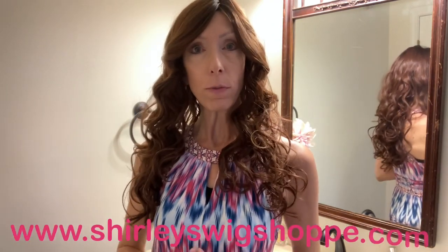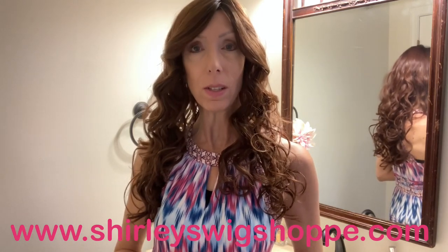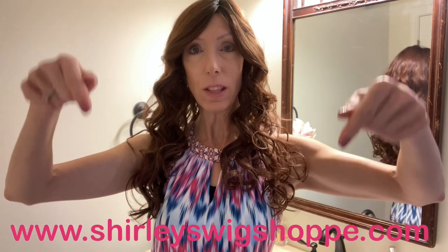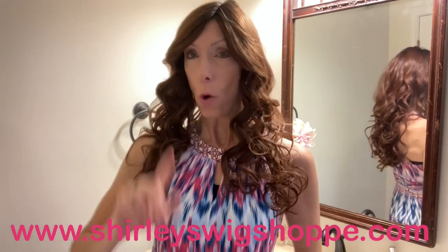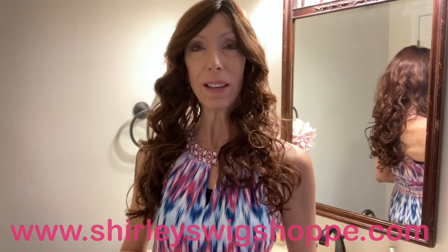Before we take a closer look at this style, if after the wig review you would like to shop colors or purchase, I have left a link in the video description box under this video where you can click and shop at shirleyswigshop.com. Be sure to use my discount code JULIA30 to save 30% off this beautiful style and most wigs and hair toppers at shirleyswigshop.com.